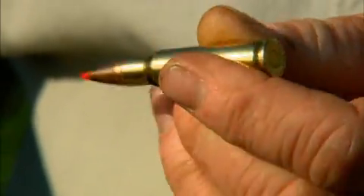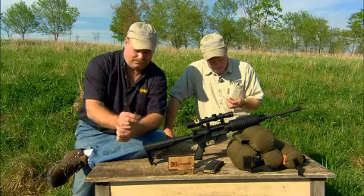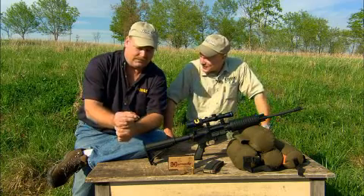The 6.8 is really a .277 bullet, so there's nothing wrong with the .270 on deer, and it was, of course, designed initially as a military cartridge, and it would be a great military cartridge.